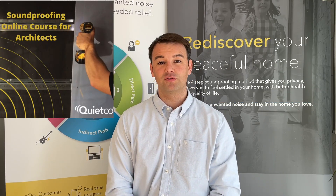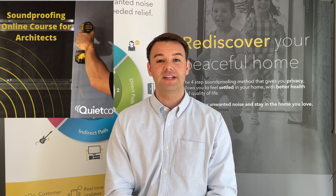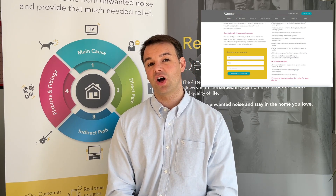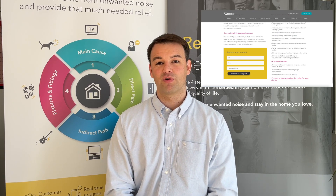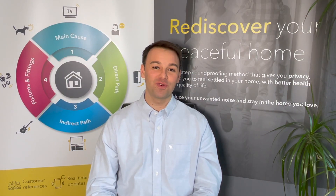I hope you found that video useful. For more tips and tricks on soundproofing your home, subscribe to our channel. Alternatively, go to quietco.uk to download the free guide. And if you're an architect looking for a soundproofing course, we've now launched one — just click on quietco.uk, go to the soundproofing course page, and register your interest.